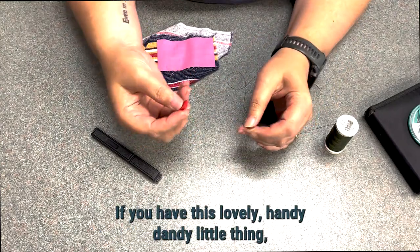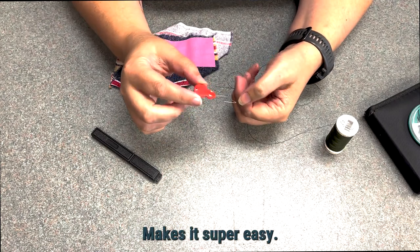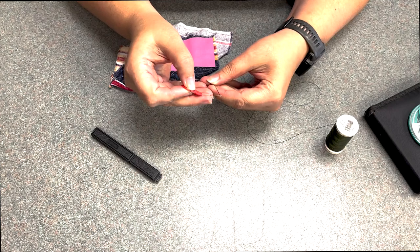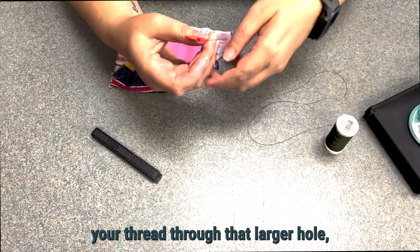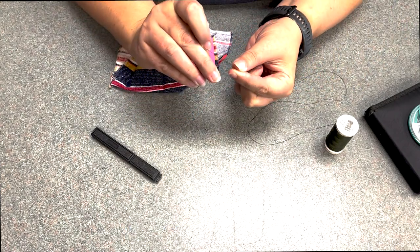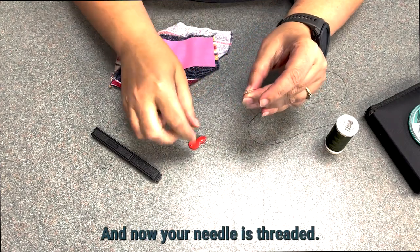If you have this handy little thing called a needle threader, it makes it super easy. You just stick that through the needle and it hangs in there. Then you stick your thread through that larger hole and pull it through, and now your needle is threaded.